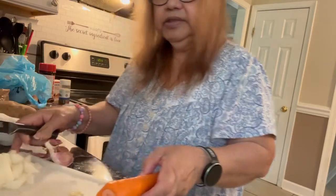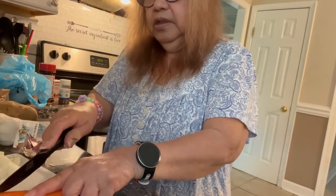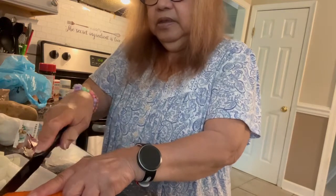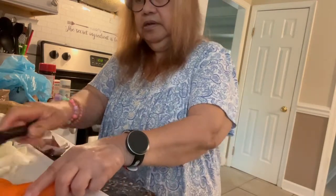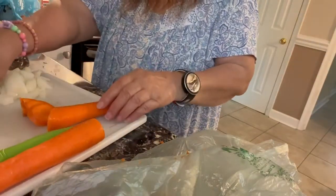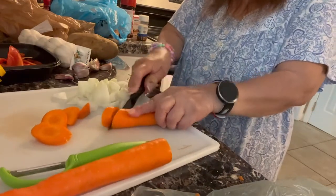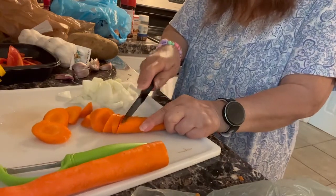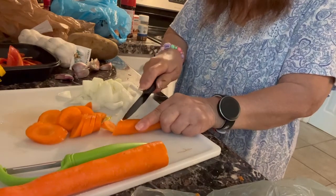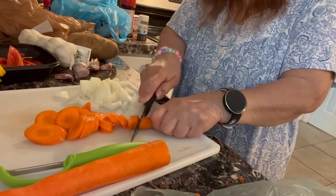So what I'm going to do, I have to cut this diagonal. Let me adjust this a little bit so that you can see what I'm doing. Cut it diagonal. I'm just waiting till I get my GoPro 10 — that way I can get more camera coverage. My Apple is good, but I have to adjust all the time.